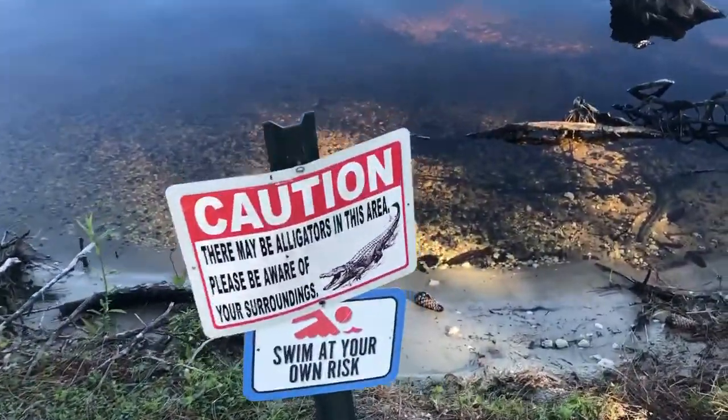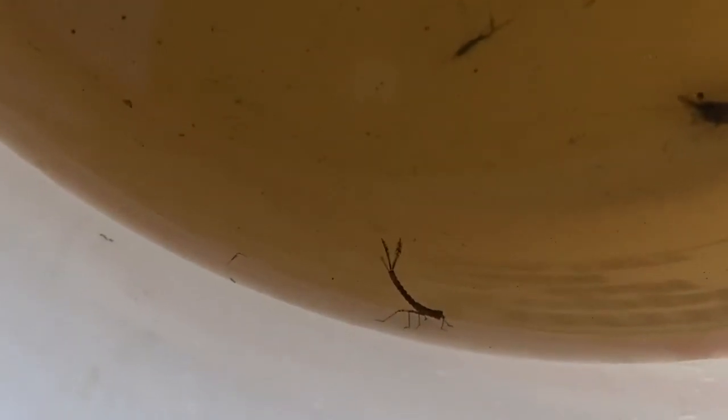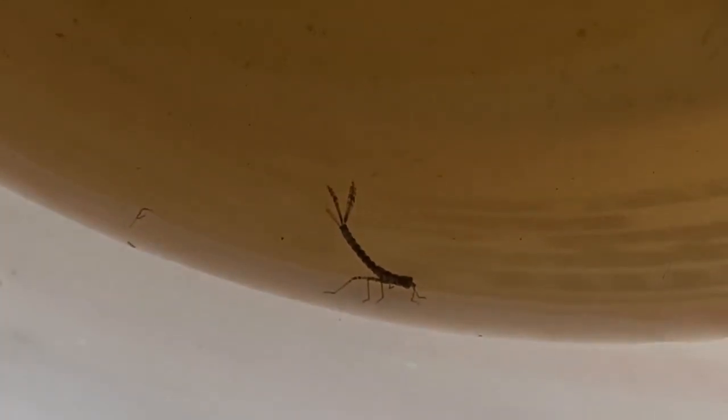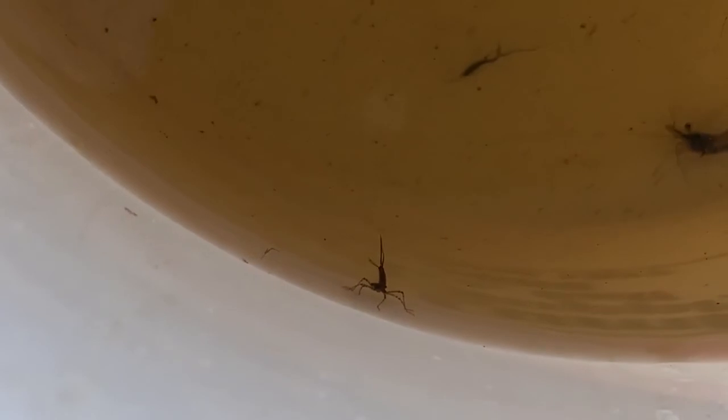I do not know what that thing is and I'm afraid to touch it. What in the world? That was in the water in the net that I just caught with all these shrimp. It looks really creepy and I don't want to touch it. If you guys know what this is, comment below!